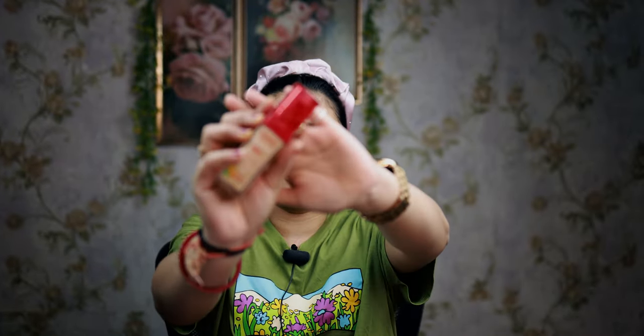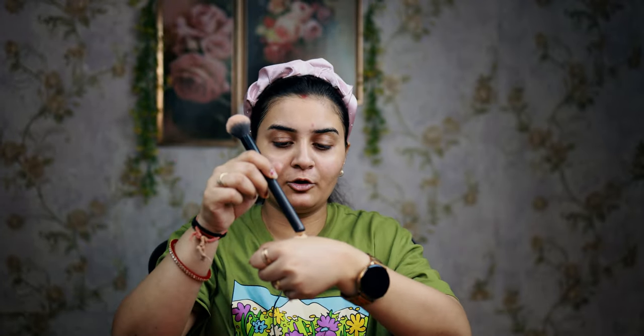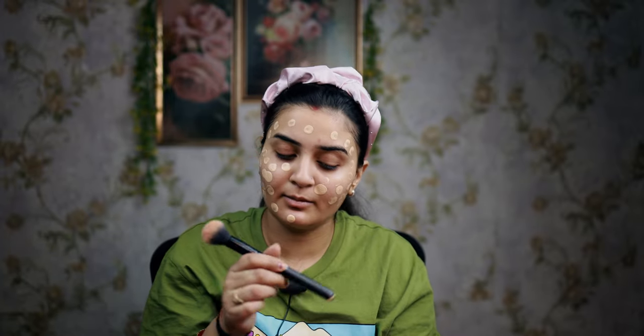Next up is the foundation. I am using Build Joy's Healthy Mix. I am using the perfect shade for my skin tone because it doesn't make it too heavy, not too light. I am going to apply it on my face overall and add a dot. This is the best way to use it. If you use a blender, you will absorb the foundation into the blender.